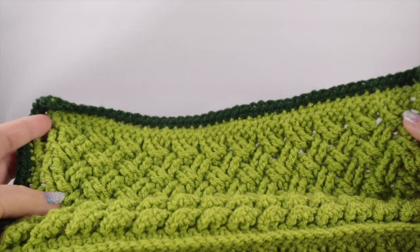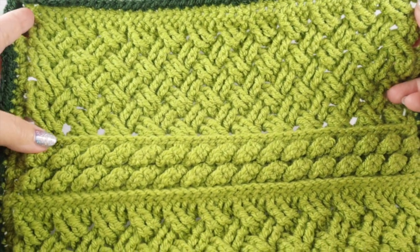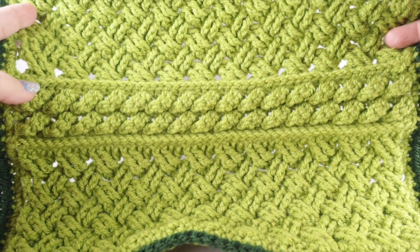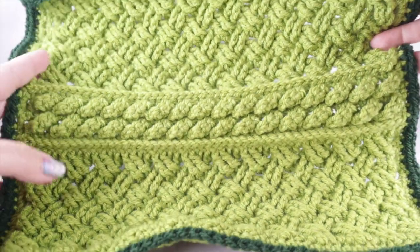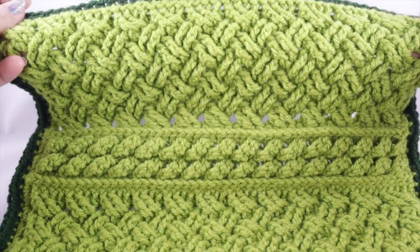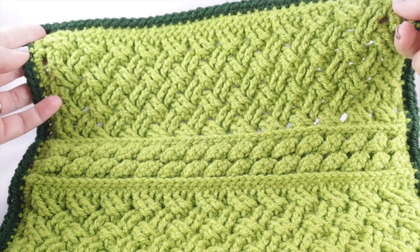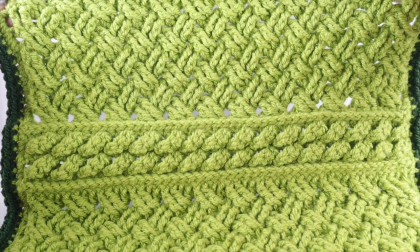Let's go ahead and check out square number five. Now I'm excited to show you this last square. Many of you may recognize the Celtic weave and the cable stitch, along with the low front ridge — these are the stitches that are going to make up this square. I just wanted to cast a vision for where we're headed. If you have trouble with these stitches, there will be some stitch videos in the video description below that you can check out.